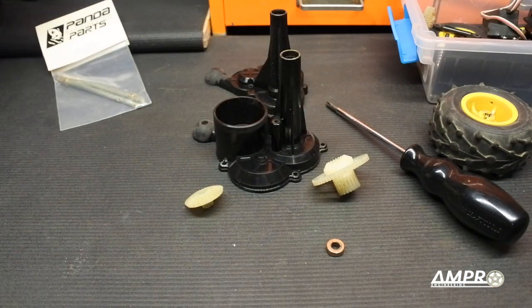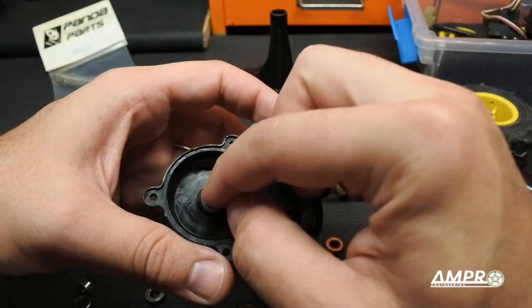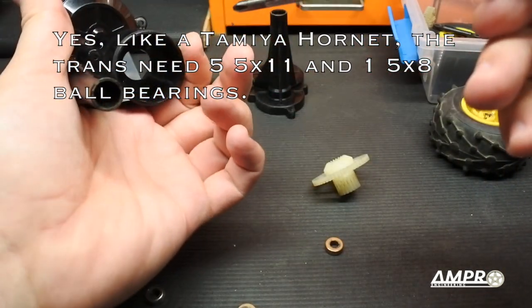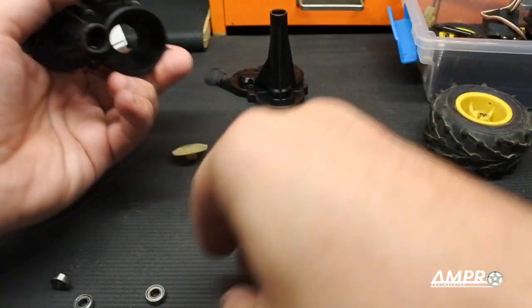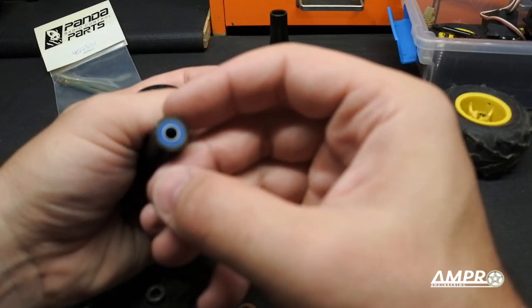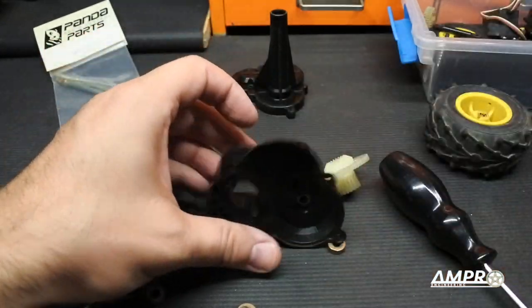We are going to install some ball bearings. I'm fairly certain this car is going to take a standard 5x11 Tamiya ball bearing, simply because the Cyclone did have metric bearings. What I normally do is put sealed bearings — rubber or Teflon — on the outside, and on the inside I'll use a metal shielded bearing.